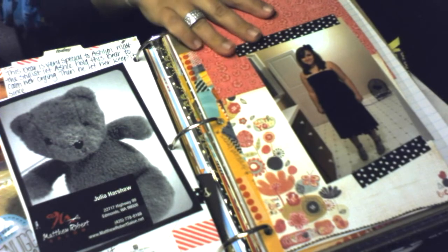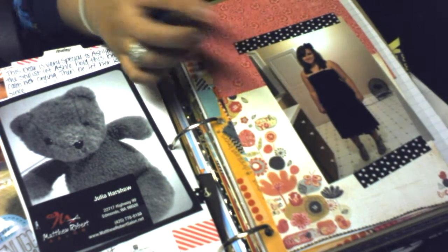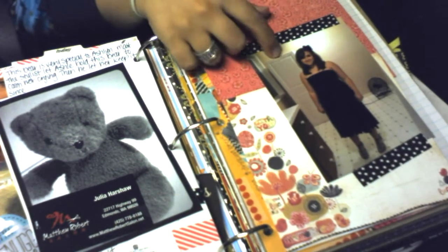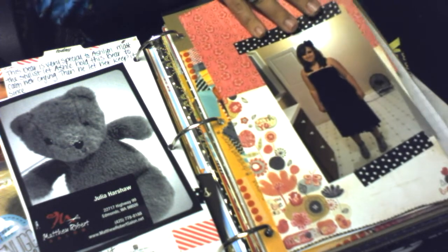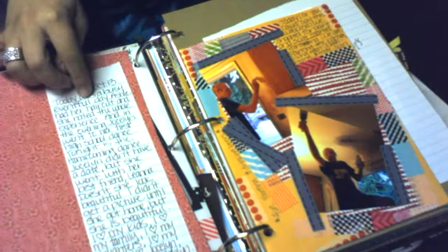Also the same day, my daughter went to homecoming. Things were so hectic I didn't get a picture before she left, so this is when she got back — here's the dress she picked from her closet. It was not a formal dance so she just picked one of her own dresses. Really cute, with some journaling about it.